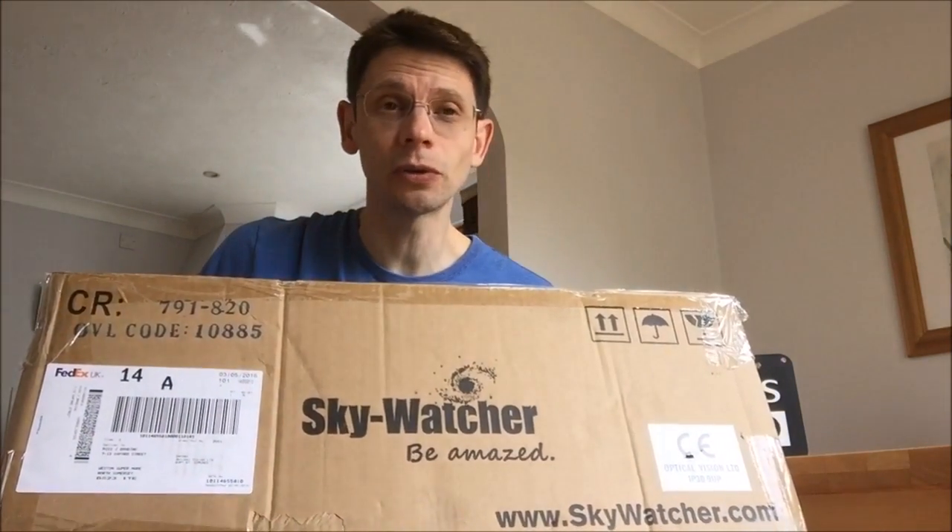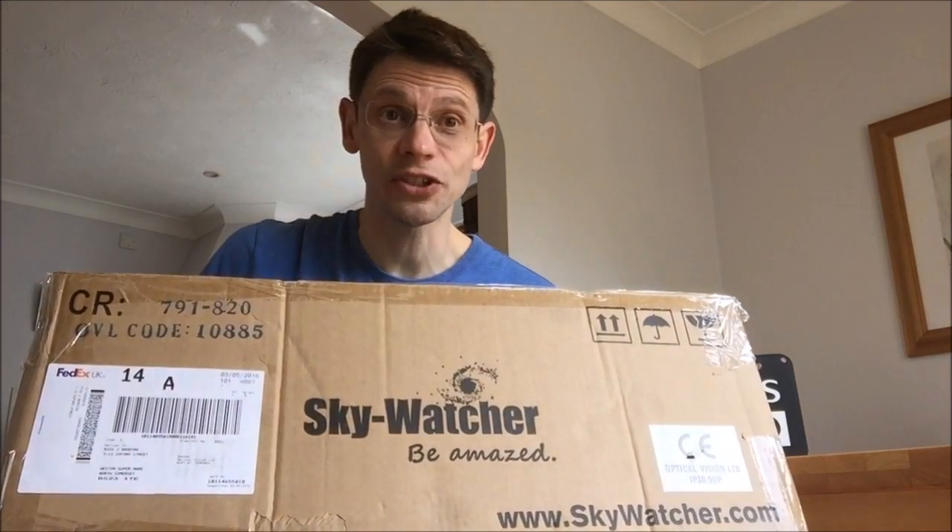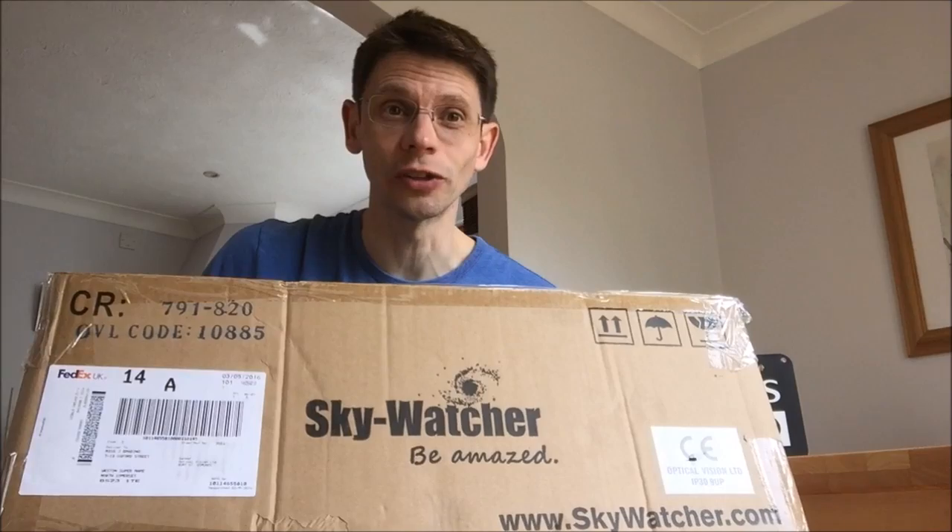Here's the box — Skywatch, you'll be amazed. Hopefully we will. So inside we've got a Skymax 150 Pro Maksutov telescope. Let's take a look.